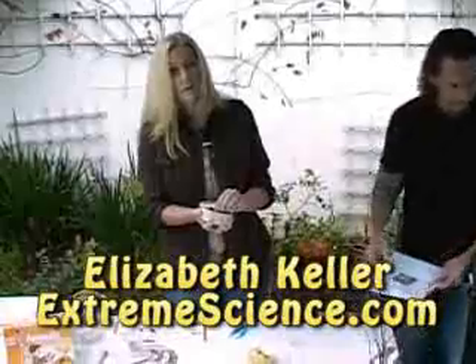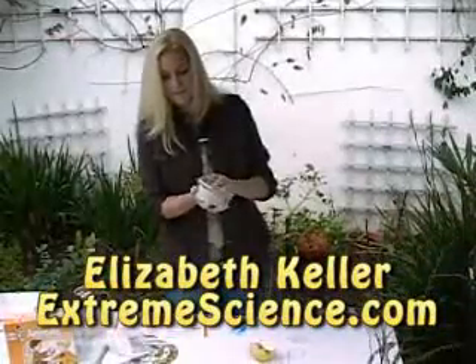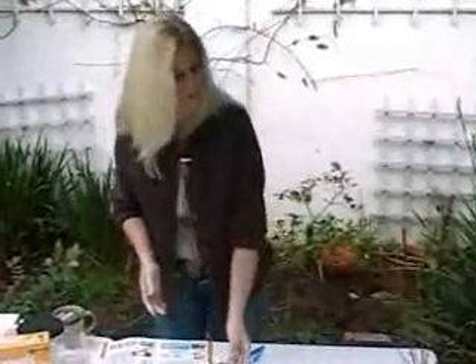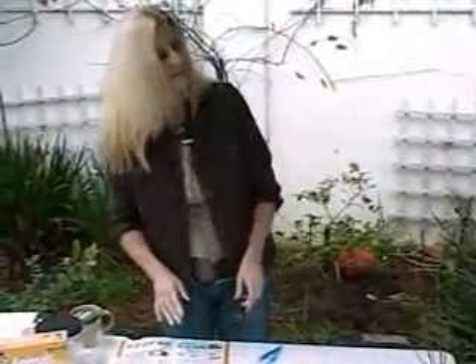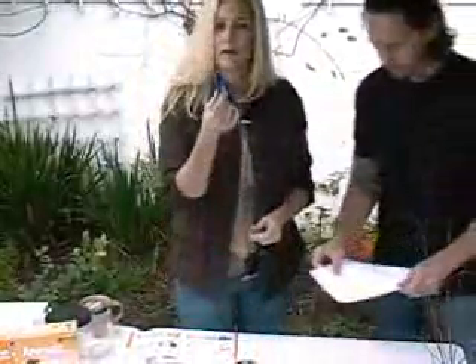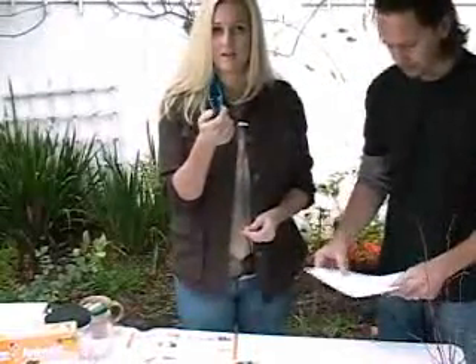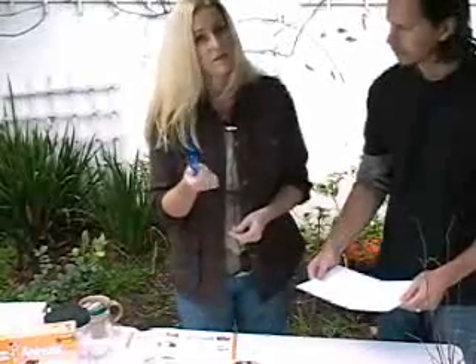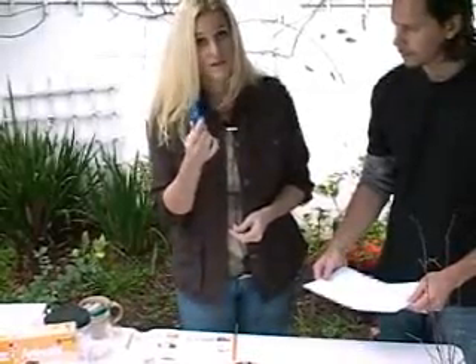Did you know that earthworms make noise? We don't really call it talking. But if you take an earthworm and put it on a piece of paper — now you've got a pair of tweezers in your science kit which you can use to pick up the earthworm. If you do that, you need to be very careful so that you don't squeeze the earthworm.